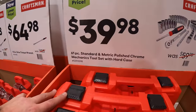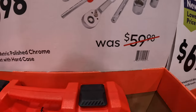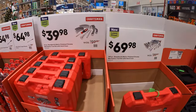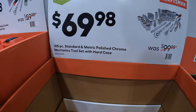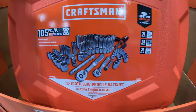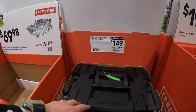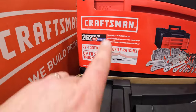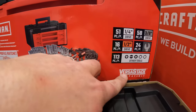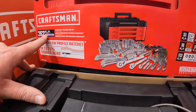$39.98 for their 61-piece standard and metric polished chrome mechanics tool set with hard case by Craftsman. The 105-piece set is $69.98. Then they have for $149 their 262-piece mechanics tool set — low profile, SAE and metric, with a three-drawer system, VersaStack compatible, and 24 wrenches. $149 for 262 pieces is not too shabby.